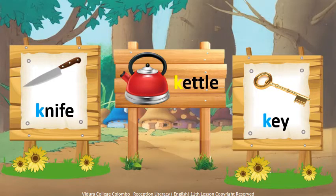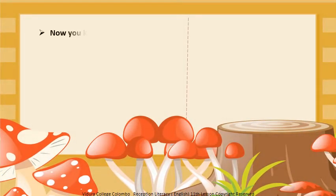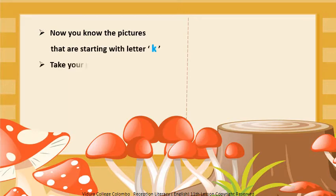All these pictures are starting with letter K. Kids, now you know the pictures that are starting with letter K. Take your personal whiteboard and draw pictures that begin with letter K.